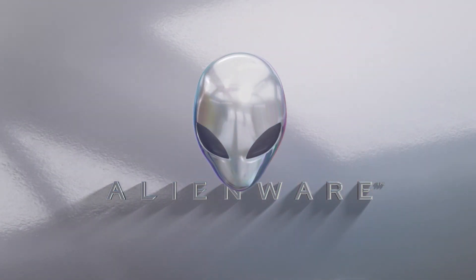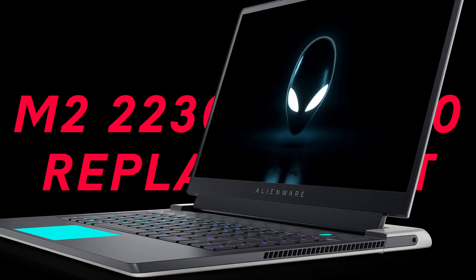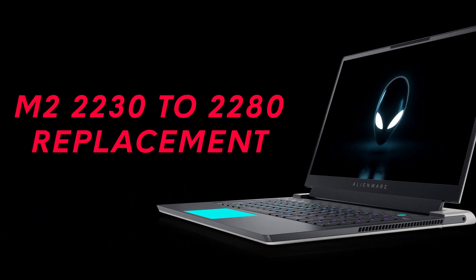In this video, we will demonstrate how to replace the M.2-2230 solid-state drive with an M.2-2280 solid-state drive on the Alienware X17 R2.